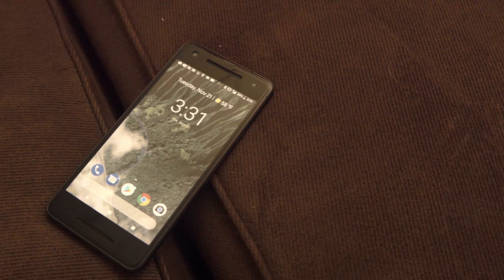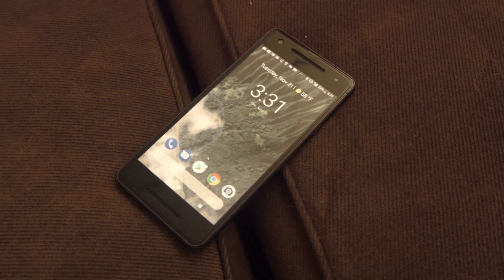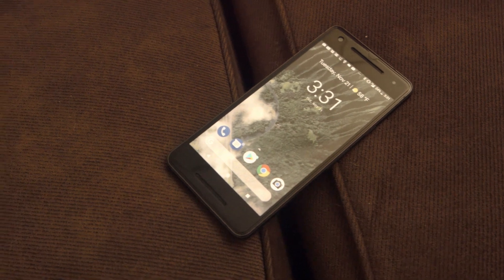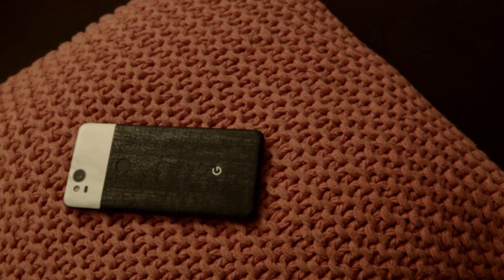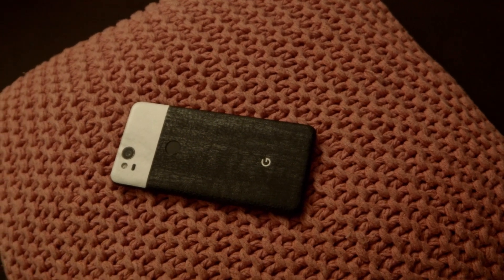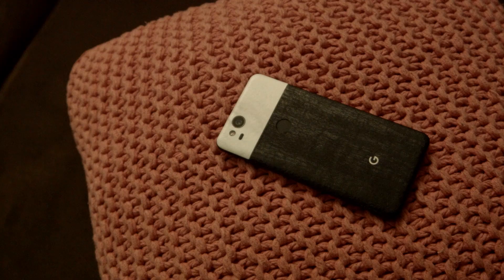The front consists of the 5-inch 1920x1080p AMOLED display, the dual front-facing speakers, and the 8-megapixel front-facing camera that supports a resolution of up to 1080p. On the back, there's the fingerprint sensor and the 12.2-megapixel rear-facing camera that supports a resolution of up to 4K at 30 frames per second.